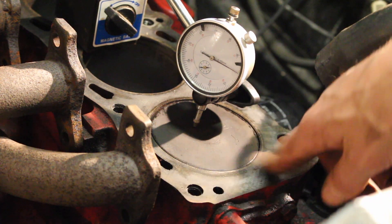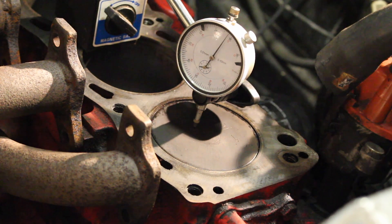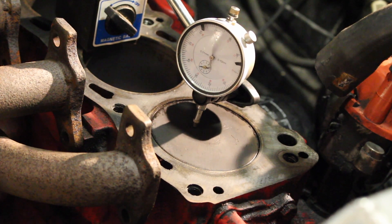Make sure that you're timing cylinder one — it's different on some engines. You want your top dead center to be on the correct setting and on the correct cylinder.